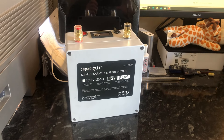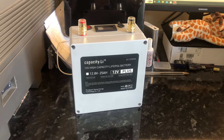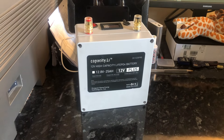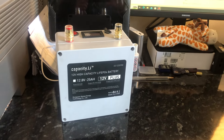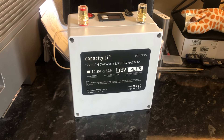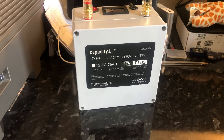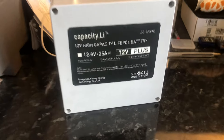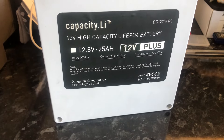I watched the item, put in a bid, won it, and this is it. This is the Capacity.ly DC 122500 Pro — a 12 volt high capacity LiFePO4 battery. It says 12.8 volts at 25 amp hours, with an input of 14.6 volts and output DC from 14.6 volts down to 10.8 volts.